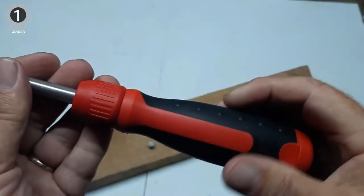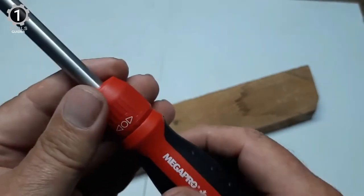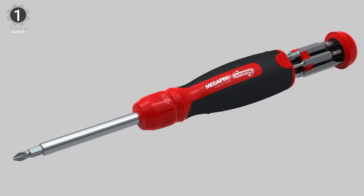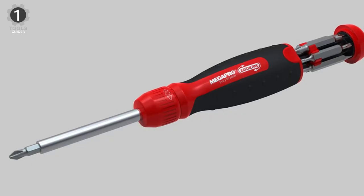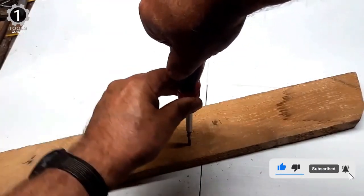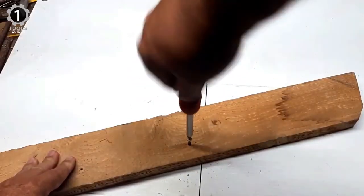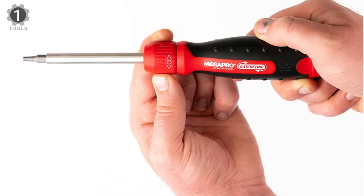The thick handle is rubber-coated, providing plenty of gripping surface area. Switching from tightening to loosening, or locking the shaft in place, is easy with the Megapro's collar mechanism. The Megapro is well-suited for those with large hands — the handle features rubber inserts and is comfortable to grip, though it might be a little large for someone with smaller hands. The end cap slides out for easy bit retrieval, the directional collar is easy to switch, and the ratcheting action is smooth.